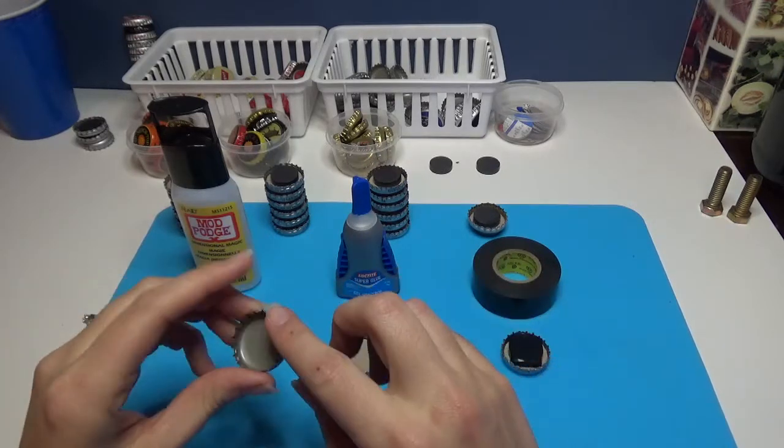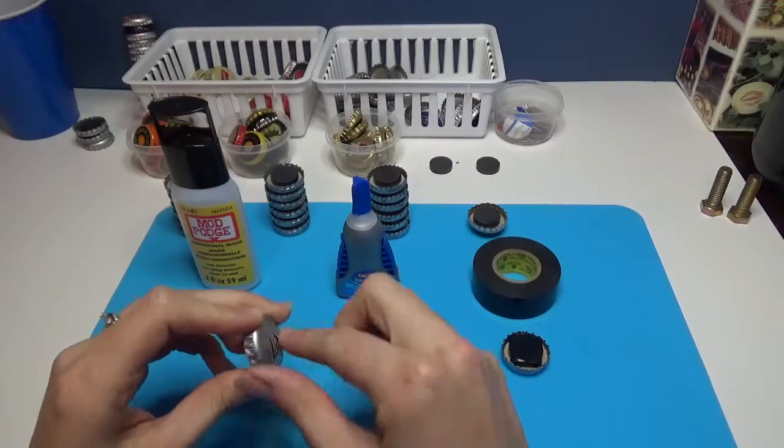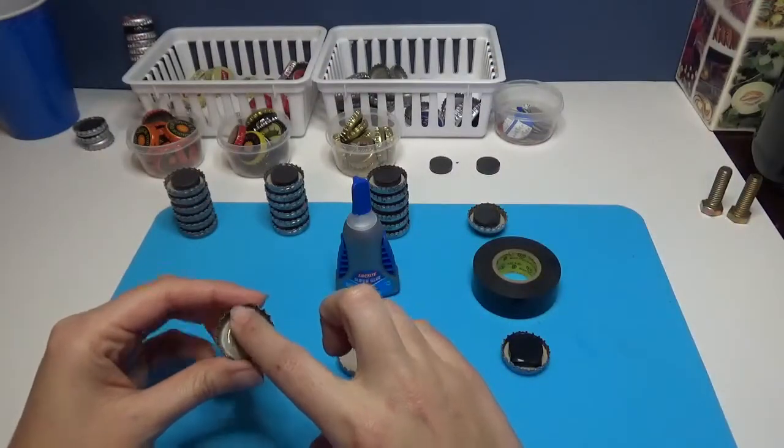The first thing you want to do is clean your bottle caps. Make sure that they aren't scratched up or rusty. I used the Mod Podge Dimensional Magic in the bottom and let that cure.